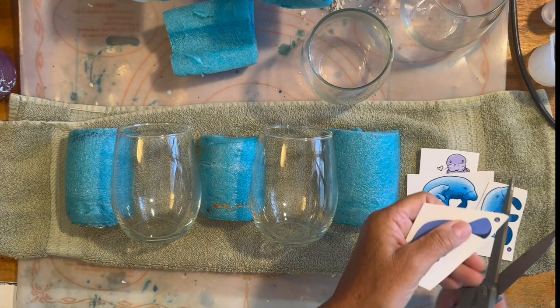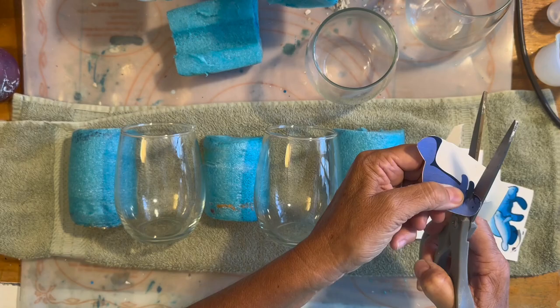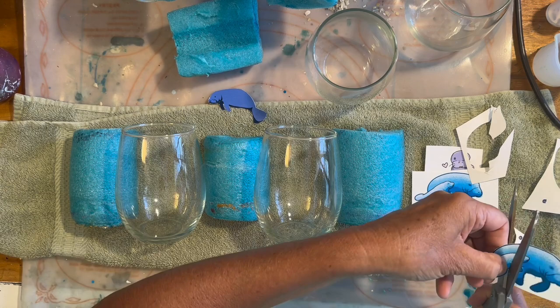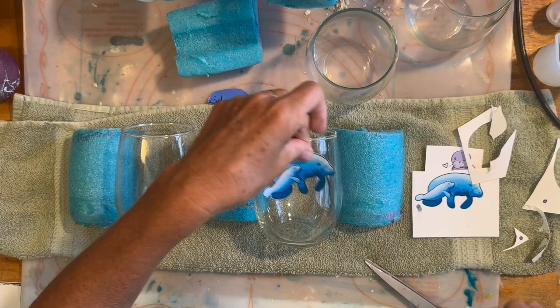With a white waterslide, because you're going to see that white backing, you want to cut around the decal as close as you can to the edge. Look how cute these are going to be! I just try to get as close to the edge as I can.